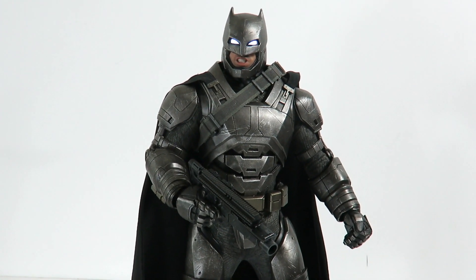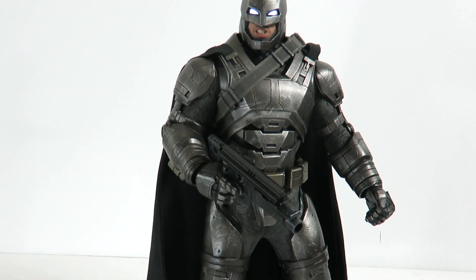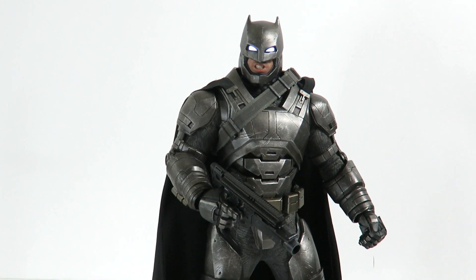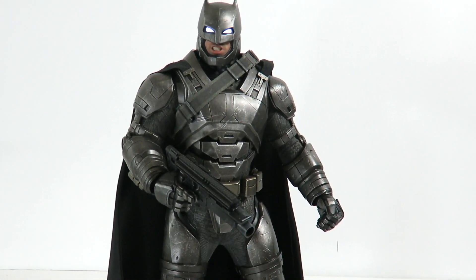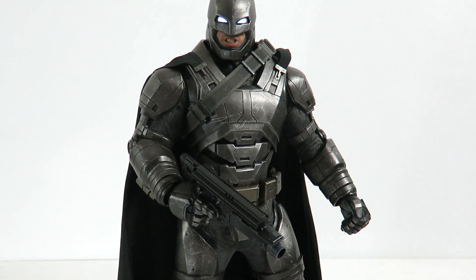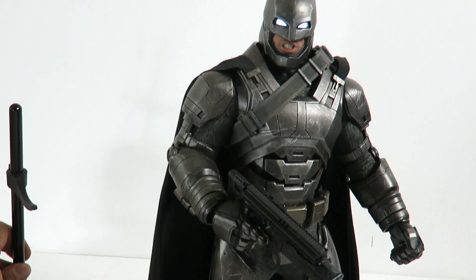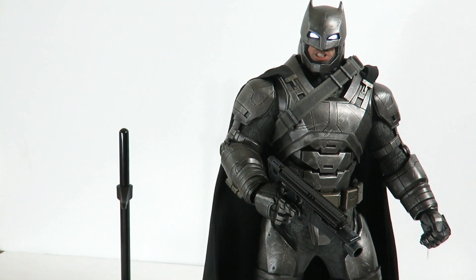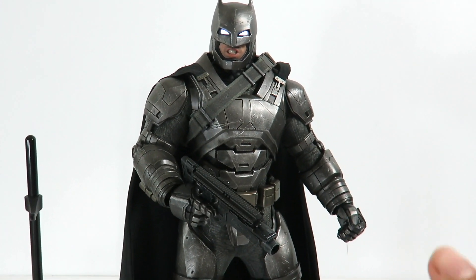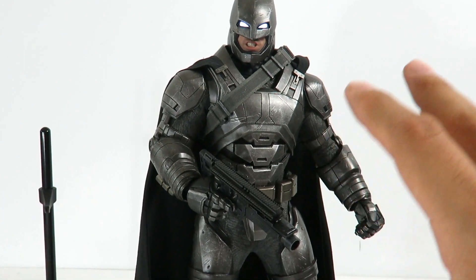That's my quick look at the Batman vs. Superman Armored Batman. This is a figure I've been waiting for quite a while. Hopefully we'll be getting the Nightmare Batman soon and the regular suit Batman, which I really want. The only thing I don't really like is that the articulation is a little bit weak, but you get a lot of cool accessories like the base, interchangeable hands, and a grenade launcher. Other than the articulation, it is awesome.